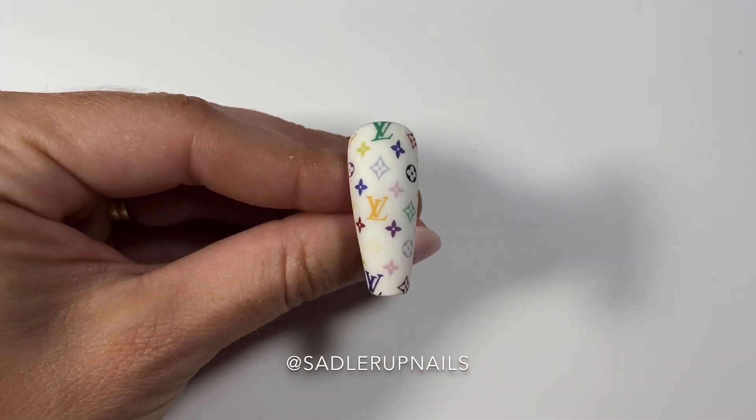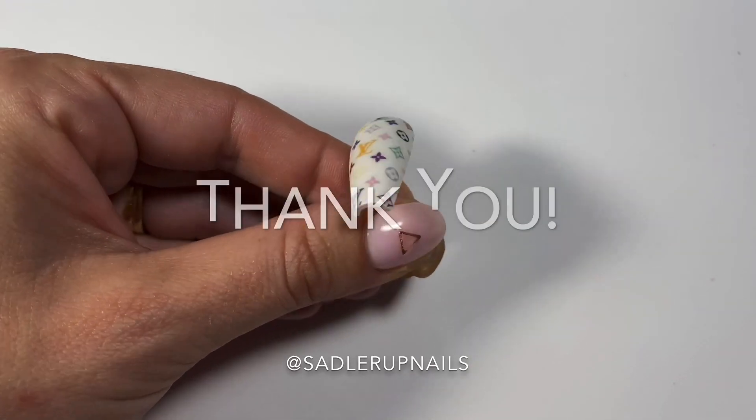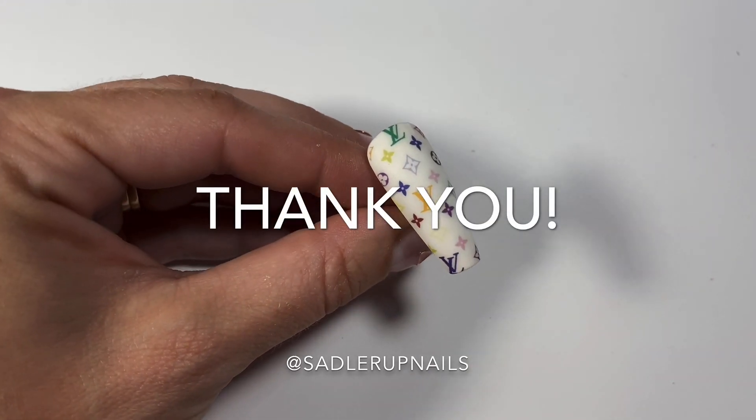There you go, guys. This is how I apply my decals. If you have another way that you do it, please comment and let me know how. Thanks for watching.